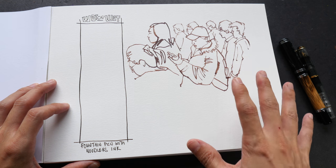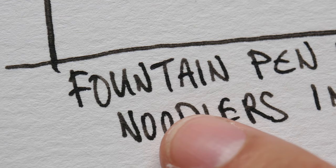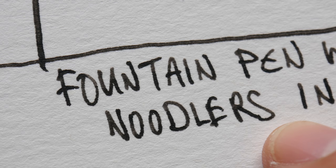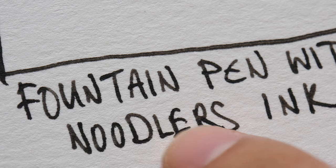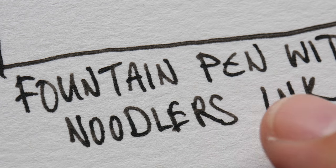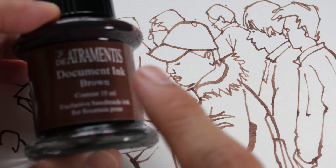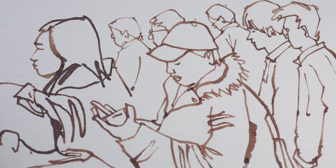I have already drawn some sketches on the paper, and this paper works very well with ink. These are lines drawn with my fountain pen filled with Noodler's Bulletproof Black ink — the ink is waterproof when dry. The lines have sharp edges with no feathering, and because this paper is quite thick at 300 gsm there is no bleed-through. This sketch was drawn with Arteamentis Document ink — again the lines are very solid and sharp, with no feathering.